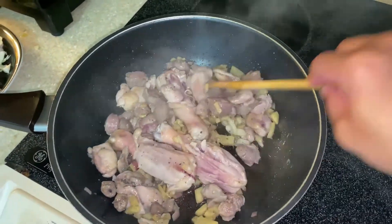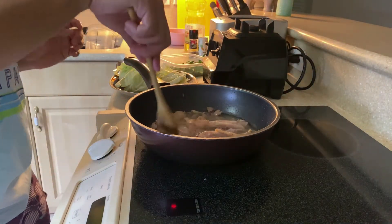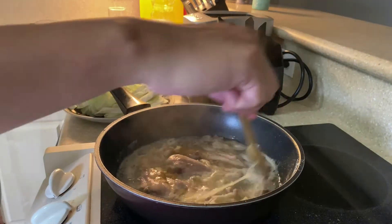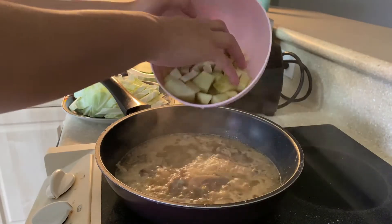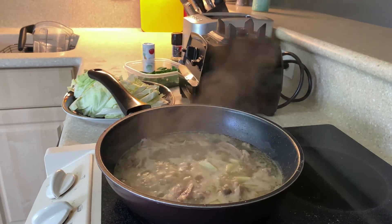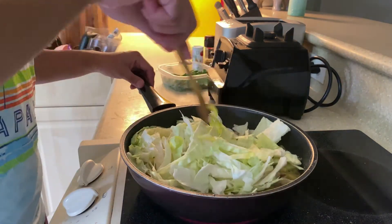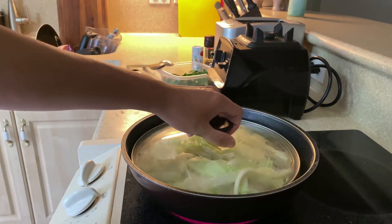Sauté it and then add water so we can boil the meat and tenderize it. I'm using Mama Sita's tinola mix because I don't have chicken broth cubes. Just simmer it for five to ten minutes, then add the chayote to soften it, and also add the cabbage — cabbage is really good and easy to cook, so you can put it in the latter part of cooking.